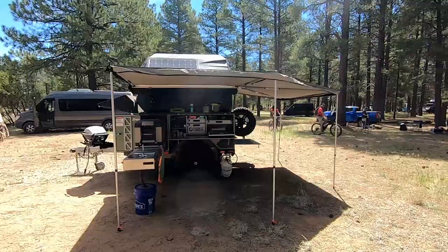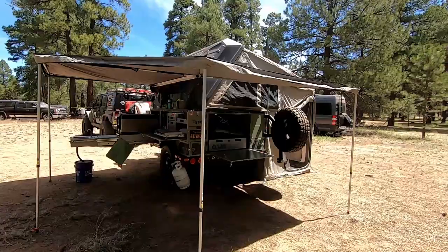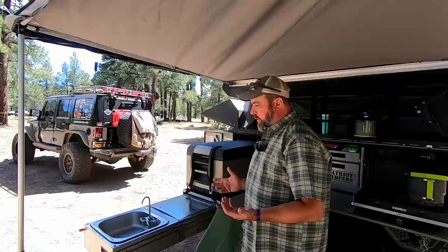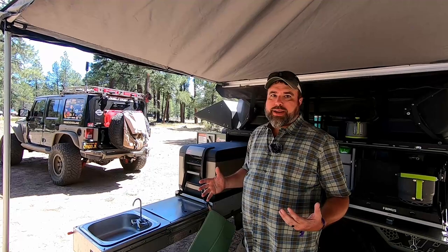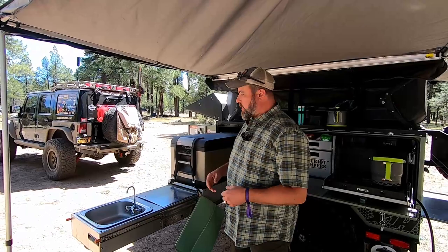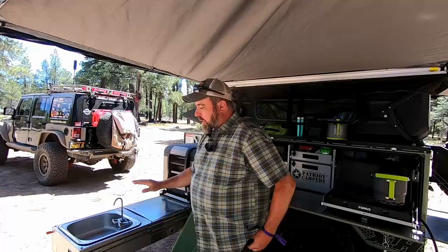With the Patriot Campers X1H — Patriot Campers out of Australia — their main camper line is the X1 line, and the H is for a hard top, which we'll show more on later. One of the nice things with the Patriot Campers is you get a pull-out L-shaped kitchen that is kind of the centerpiece for your outdoor living space, and we've got 40 gallons of water on board.